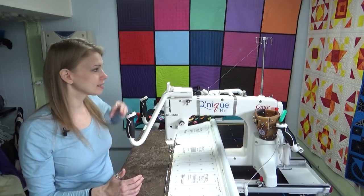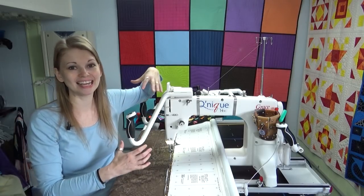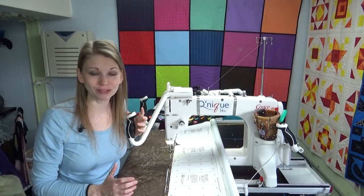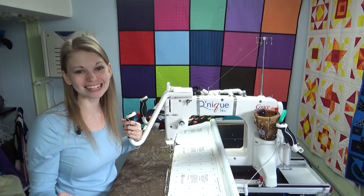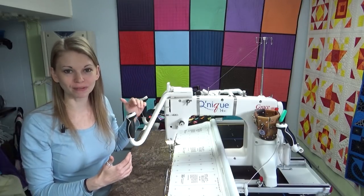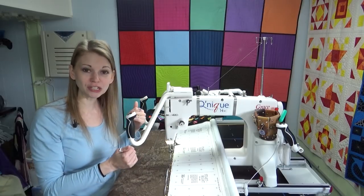It's usually a small thing — a threading problem, a needle that needs replacing, or some sort of user error. Maybe the bobbin wasn't wound quite right or something along those lines. And it's even more frustrating when you realize it was your fault. But 99% of the time, that's the issue. The machines very rarely break. It's usually something wrong in the threading, or the bobbin needed to be adjusted, or you just needed to tweak your tension a little bit before you got started.